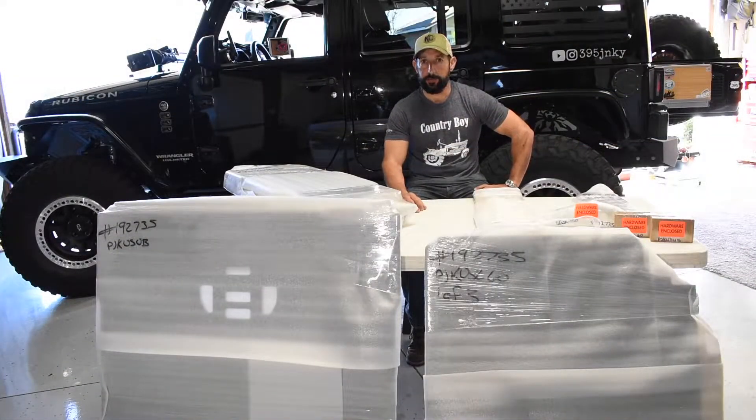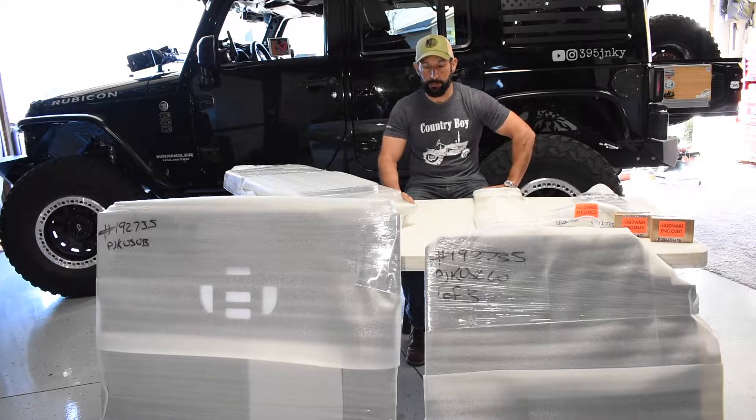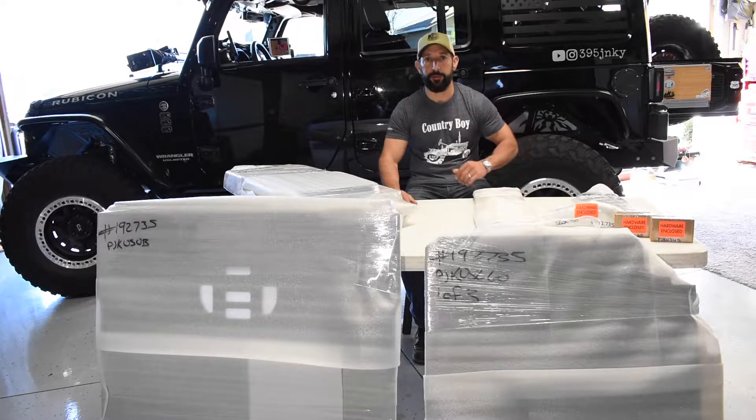Hey there everyone, Daniel here with 395 Junkie in the garage about to get going on my newest addition to our 2016 Jeep Rubicon JKU. If you've seen some of our videos you understand that we do quite a bit of overlanding, camping, day trips and we tend to bring what I consider the necessities, but it ends up being a lot of items.